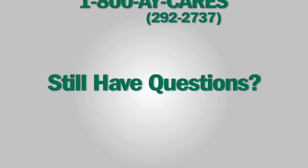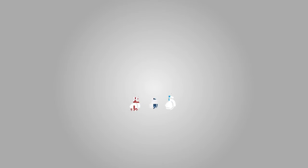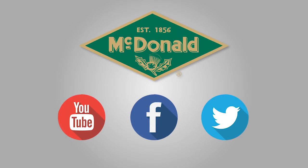Still have questions? Please give us a call at 1-800-AY-CARES. Stay connected with us on YouTube, Facebook, and Twitter.